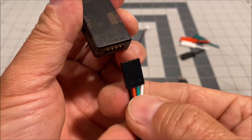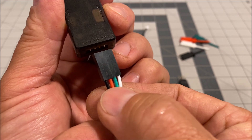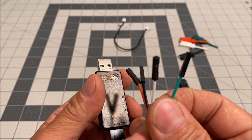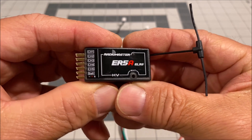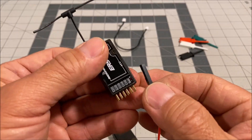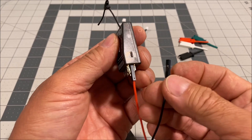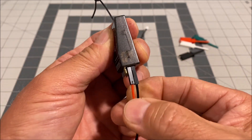Simply line up the wires correctly — we have negative, positive, RX, and TX — so you want the black wire on the left, then the red wire, green wire, and then the white wire. Plug it in just like that. Now you can connect the loose connector ends to your PWM receiver pins. Here I have the RadioMaster ER5A PWM ELRS receiver with the servo pins. Connect the red wire to any of the positive pins in the middle row, and the black wire to any of the negative pins on the bottom row.